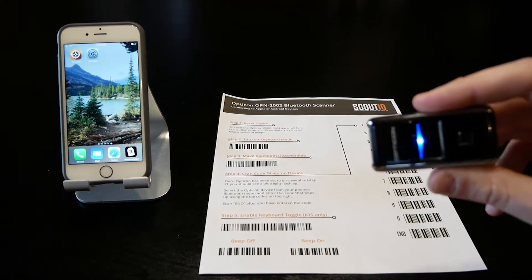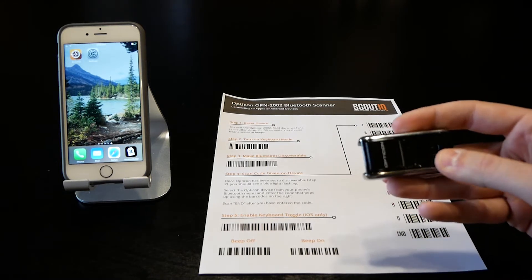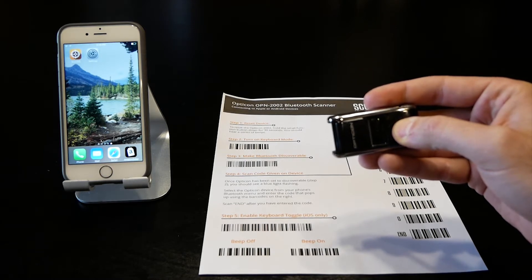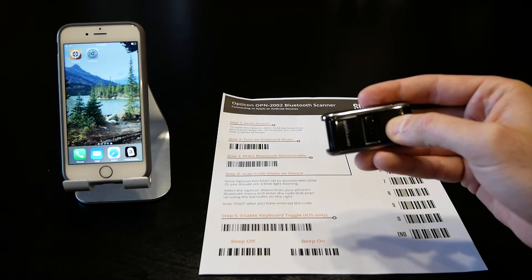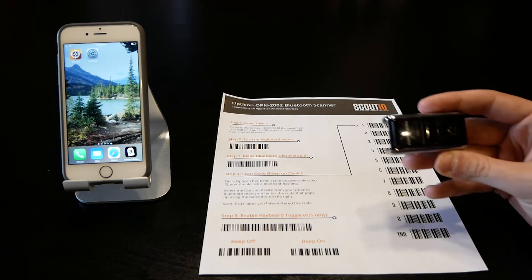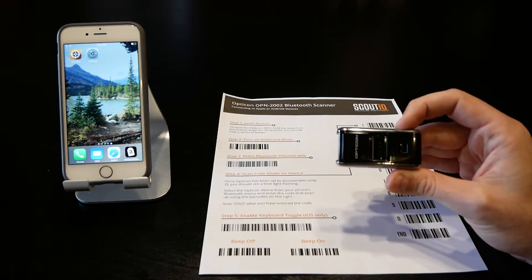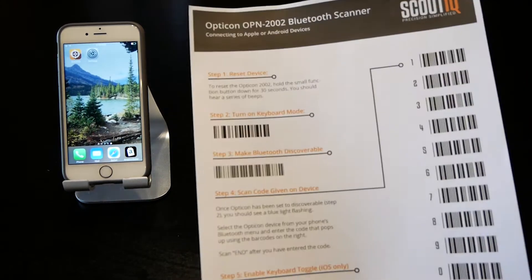The function button allows you to turn the scanner on and off. Before you connect this to a phone, you'll want to reset the scanner. Press and hold the function button — if it's already off it'll turn it on first, so keep holding. Wait for the multiple beeps, which takes about 15 to 20 seconds. Once you hear that, it has been factory reset.